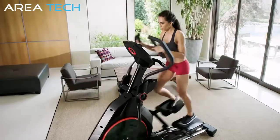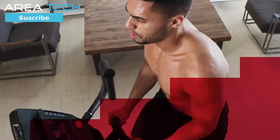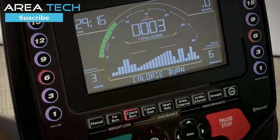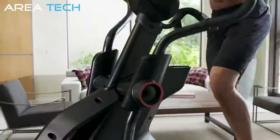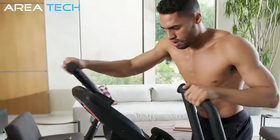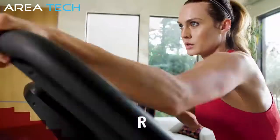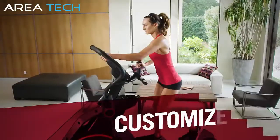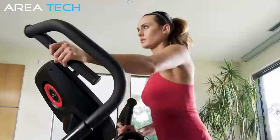Like all Bowflex Result Series products, the BXE116 is highlighted by the brand new Bowflex Burn Rate Console, which shows you the total calories you're burning every minute, pushing you to go further, faster, and achieve better results. With one-touch quick adjustments, you can immediately change resistance up to 20 levels, incline up to 15%, or start a customized workout of your choosing — training how you want, when you want.